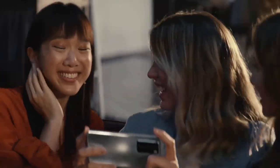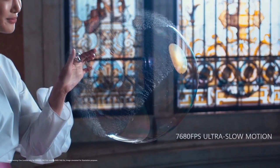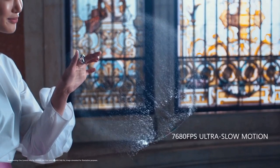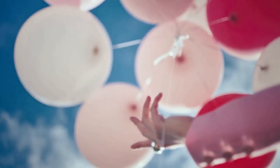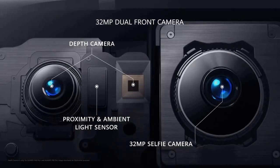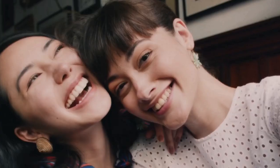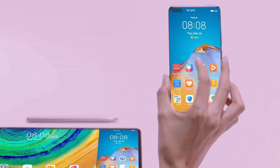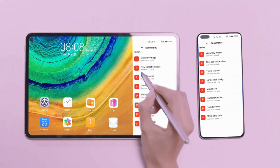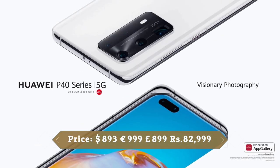The P40 Pro's rear camera is capable of shooting Ultra HD 4K video at up to 60 frames per second, as well as super slow motion at up to 7680fps. Both modes are available on the ultrawide and wide cameras. Up front is a 32MP selfie shooter backed by laser-guided autofocus, able to capture lots of detail and color in almost all lighting conditions. The phone is equipped with a 4200mAh battery supporting 40W fast wired charging, wireless charging, and reverse wireless charging.